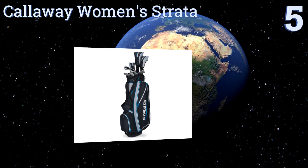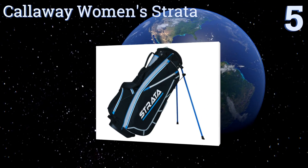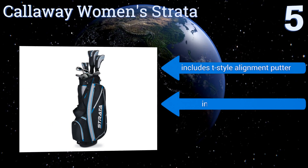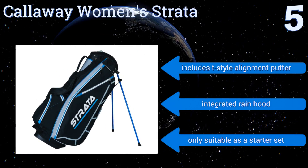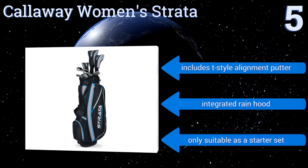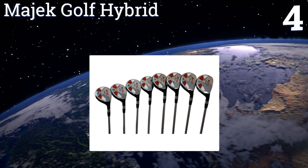Halfway up our list at number five, the Callaway Women's Strata is an 11-piece collection whose bag can be worn like a backpack and rested on a sturdy kickstand. It has a large driver with a graphite shaft for greater distance and its irons and wedges have sole width technology for improved control. It includes a T-Star alignment putter and an integrated rain hood, but it's only suitable as a starter set.